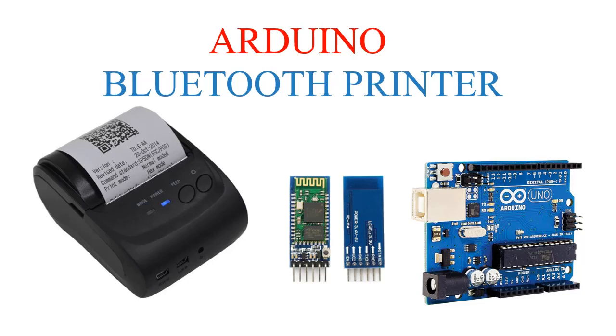Hi, Chanel. Long time no see. Now we want to share a tutorial: Connect Arduino and Bluetooth Thermal.